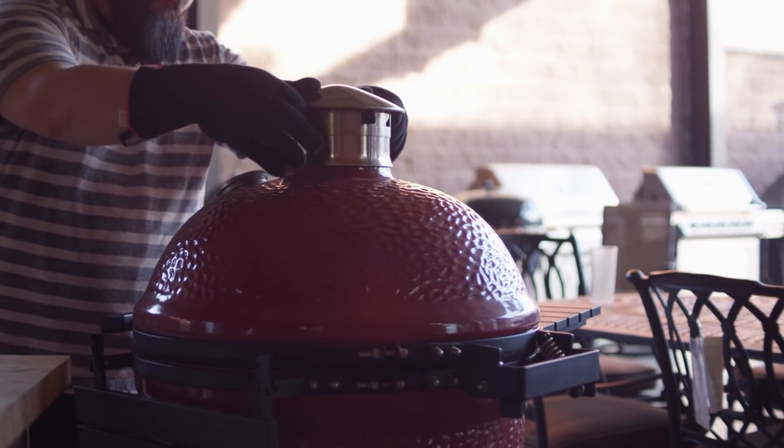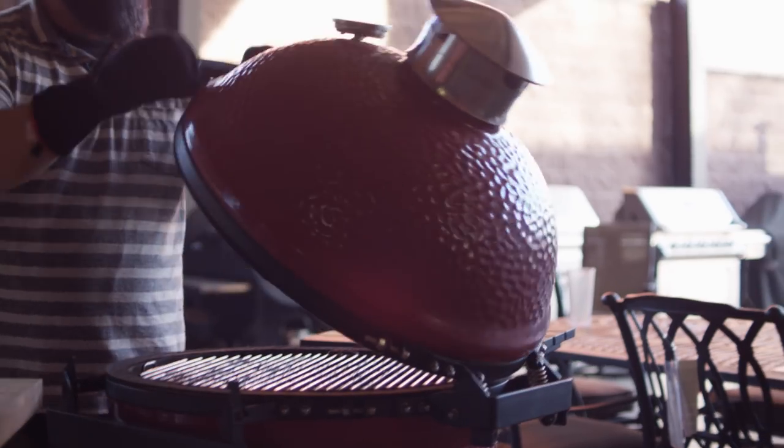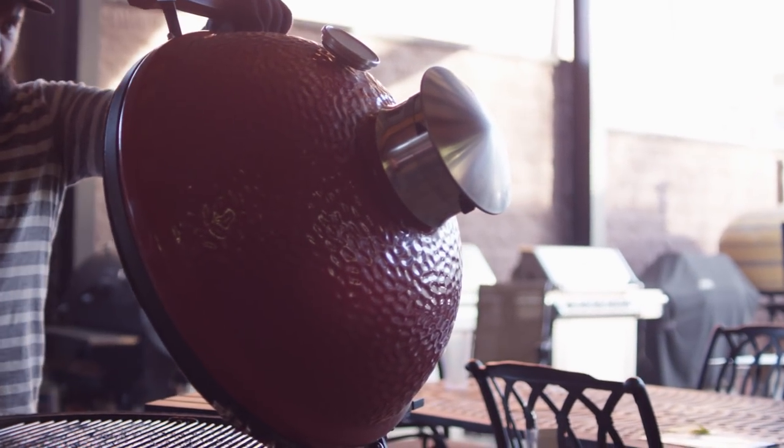One thing I love about this cap is how securely it fits on top of the grill, so there's no risk of it slipping and falling off when lifting the lid.